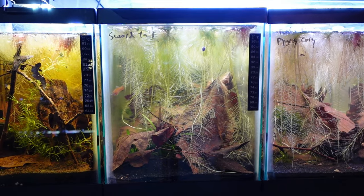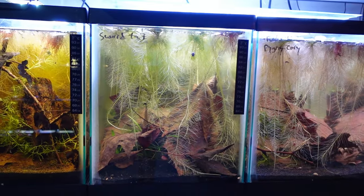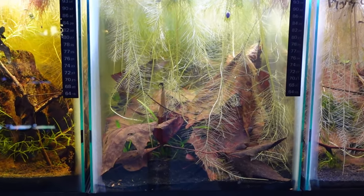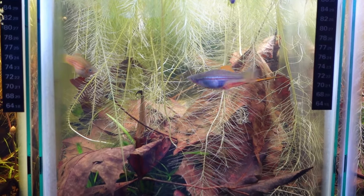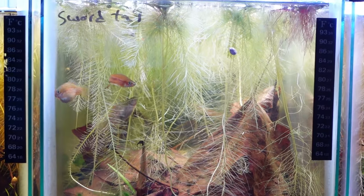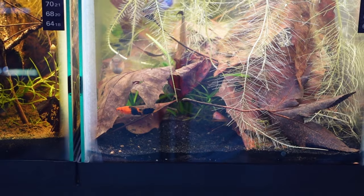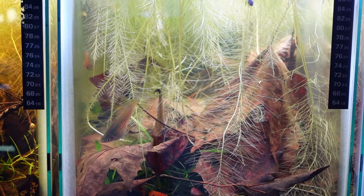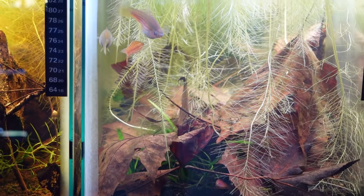Swordtails have the signature swordtail on the male, and the females don't have it. I have a trio in there — two females and a male. They breed like crazy; every 30 days they're dropping 20 to 30 fry. Some fry get eaten, but with such an intensive root system the majority do live. I just recently added a koi-looking swordtail to add some different pops of color, so hopefully in a few months we'll see colors other than wild type. The wild types are still really good looking — very hardy fish. Look at the swordtail on that male right now.